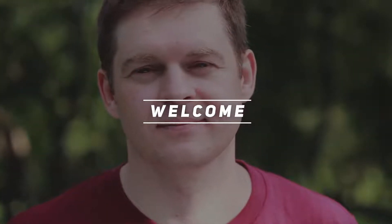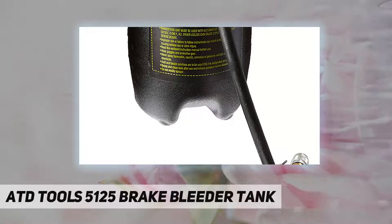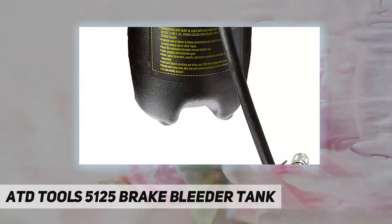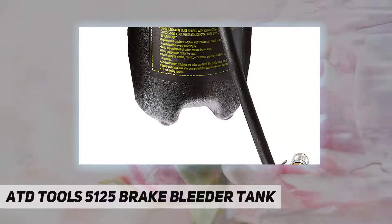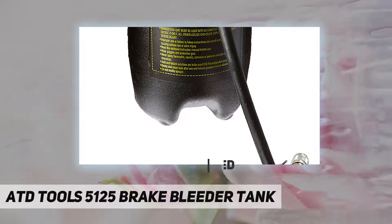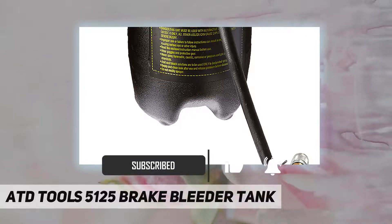Hey, welcome back to my channel. ATD Tools 5125 Brake Bleeder Tank, 4 quart capacity, 7 foot hose. Features include quick disconnect coupler, shut off valve, and pressure gauge. Portable tank fills and bleeds both standard and power brakes in a single operation.